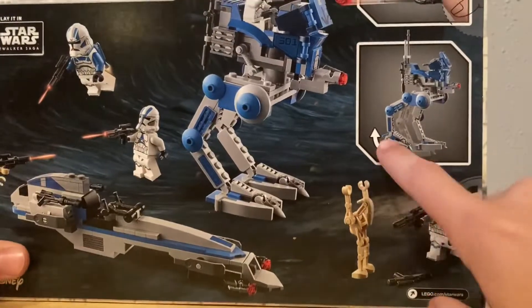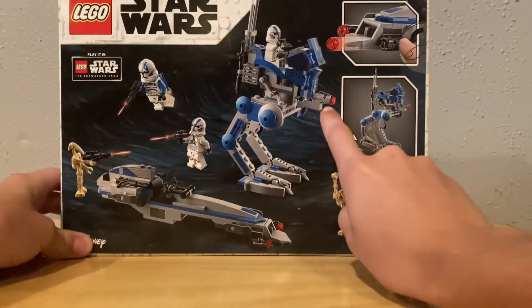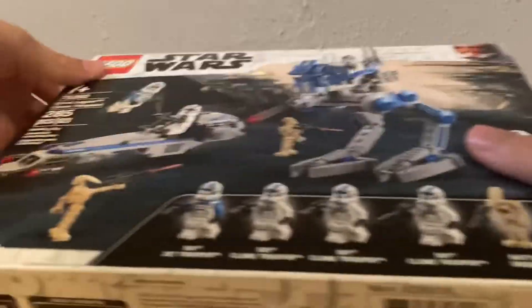On the back right here, it shows that the legs move and it shoots out little studs right here. So let's get it open.